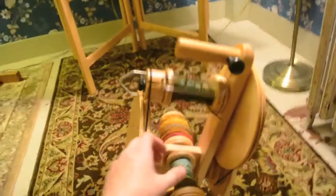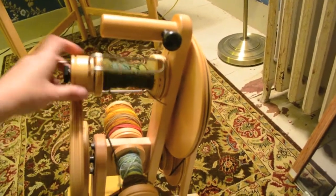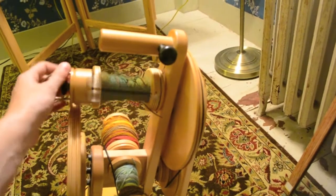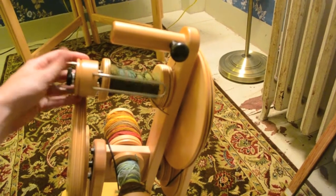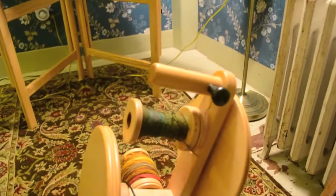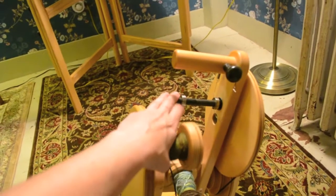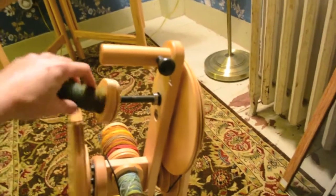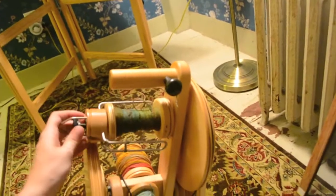The flyer on this wheel is pretty cool. The bobbin has a really big hole through the middle and it sits on sealed bearings, so there's really nothing that needs lubrication on this wheel. And the flyer has a delta orifice.